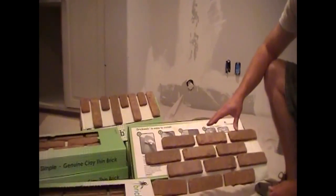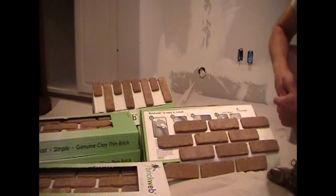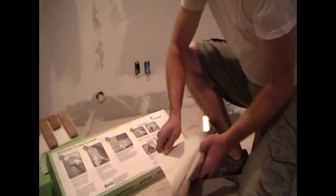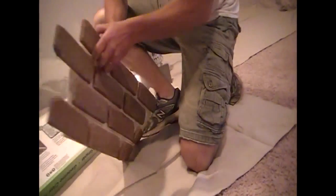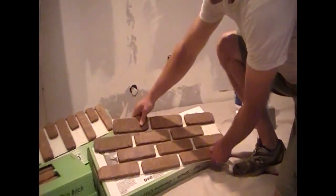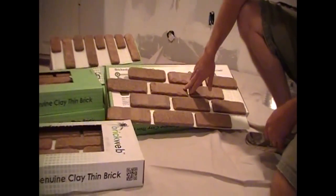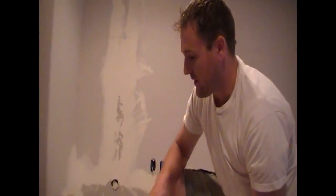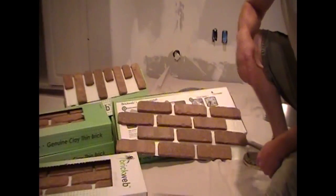If you go to installbrickweb.com, you can see those colors. To go over a little bit about this unique BrickWeb — they've got webbing on the back here that holds these bricks in place. There are 12 bricks per sheet. That's what makes it super easy to install and quick. They're already set, and the grout joints are already in place. Super easy product.